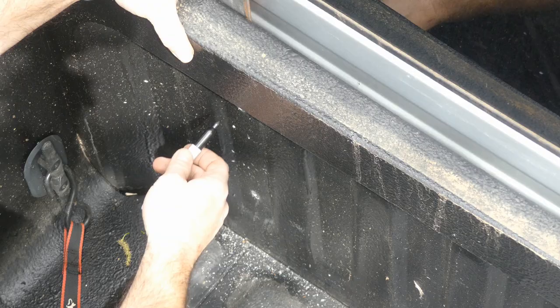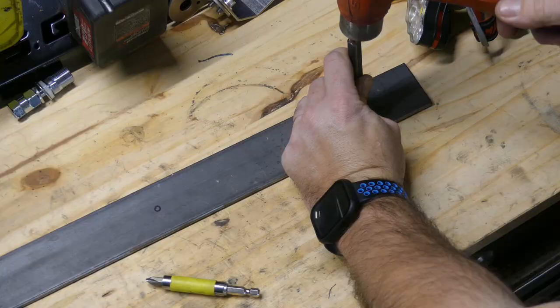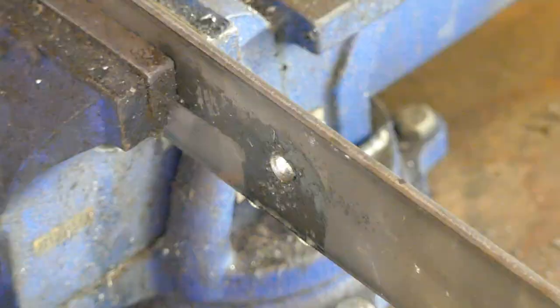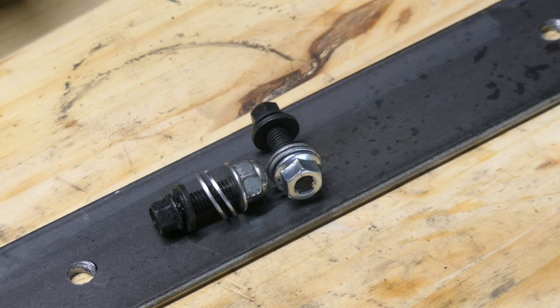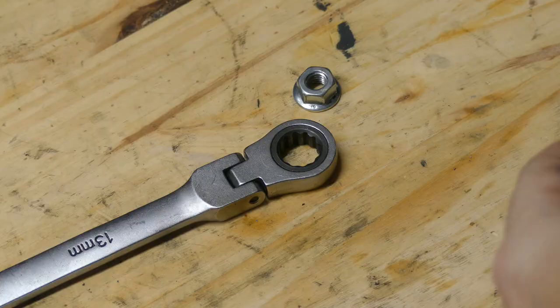Now let's drill some holes in the bed. About an inch away from the upper and lower should do. I'll hold the bar in place and make some marks with a Sharpie, then punch the marks and drill. Now for some hardware — this is why we don't throw everything away, people. Bolts especially. I know I have some stuff in there that I'll probably never need again, but today I had everything for this project. I call that a win.